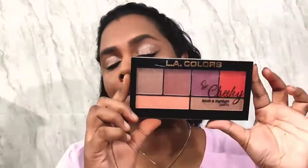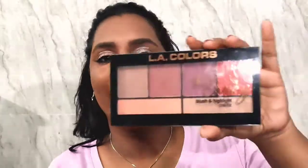Moving on to the final touches — I'm going to use a little bit of blush and highlighter and then we'll go to lipstick. For blush and highlight I'm using the LA Colors 'So Cheeky' Blush and Highlight Palette. I'm taking a nice pink shade and applying it to my cheeks to give a flush of color.